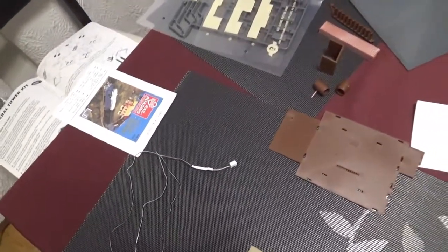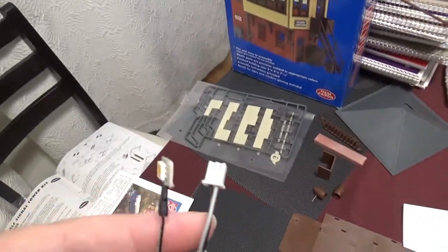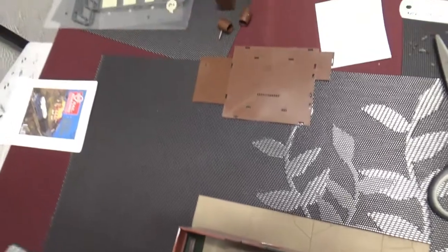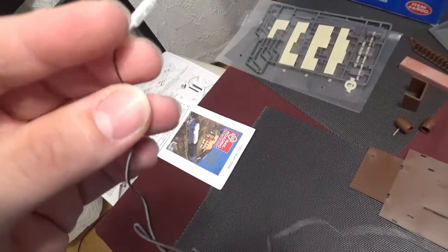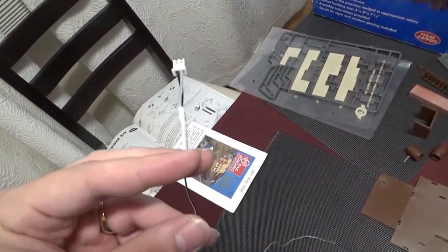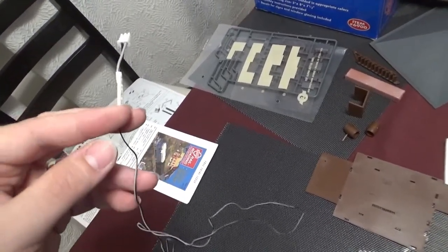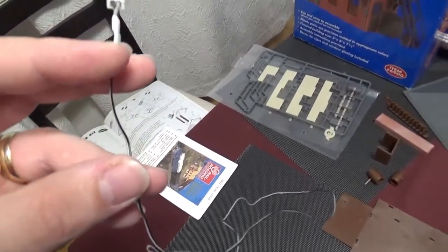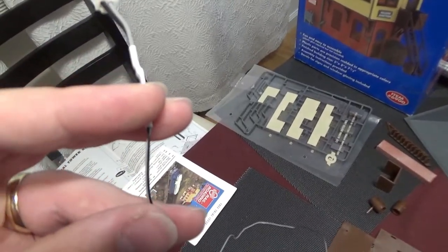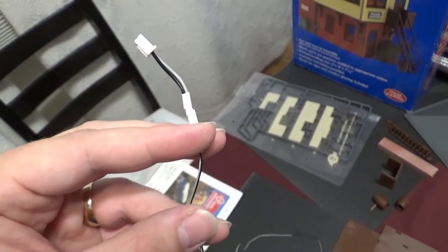We'll be using the JustPlug system for this. One of the inherent problems with it is that both sides of the connectors are rather large — obviously neither of these would be able to fit through that little hole, but the wires will. So what I'm planning on doing is basically just cutting off the connector part and then reconnecting it on the other side under the table. Now that I know more about wiring, I don't feel as apprehensive about cutting up wires and putting them back together.